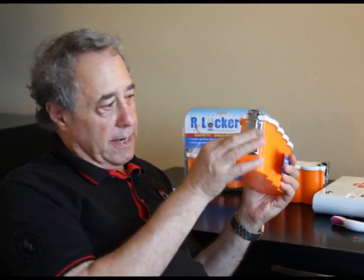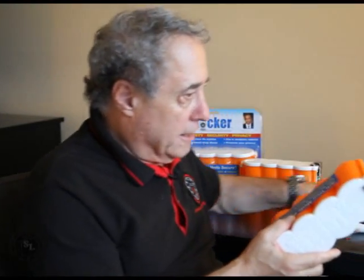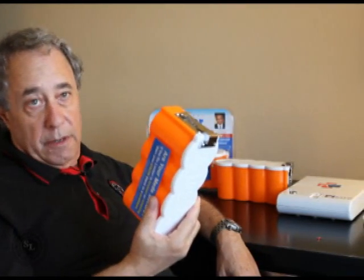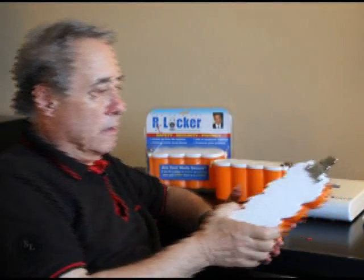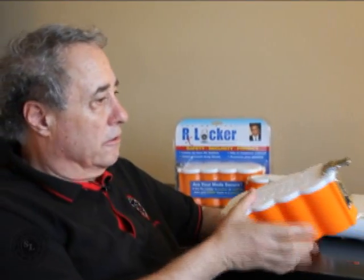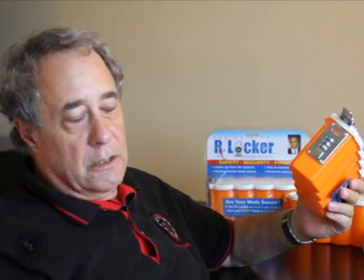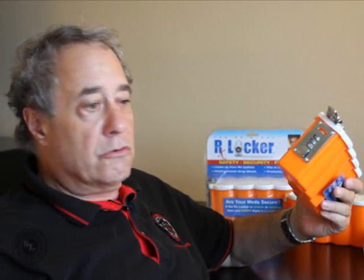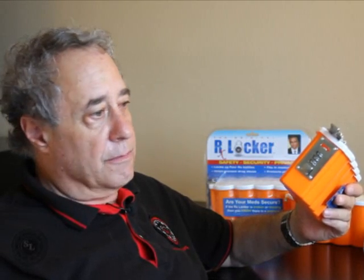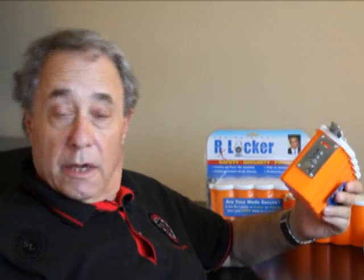Here's the real problem. So this is locked. Your kid bangs this on the floor — he can open it. It's open because this is what we call Chinese junk. This is made in China; it probably cost a dollar or two to manufacture. There's no security in this kind of product. Nobody should rely on this for anything unless you're protecting drugs from a two-year-old, because even a four-year-old banging this on the floor is going to open it.